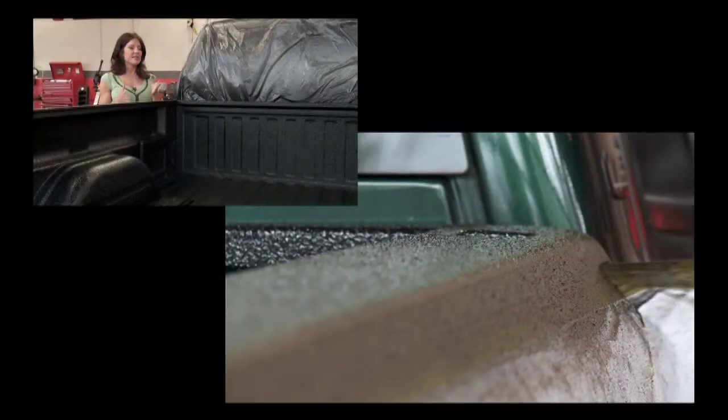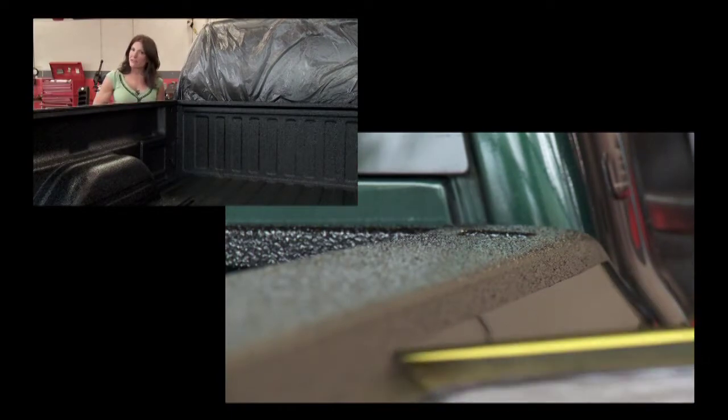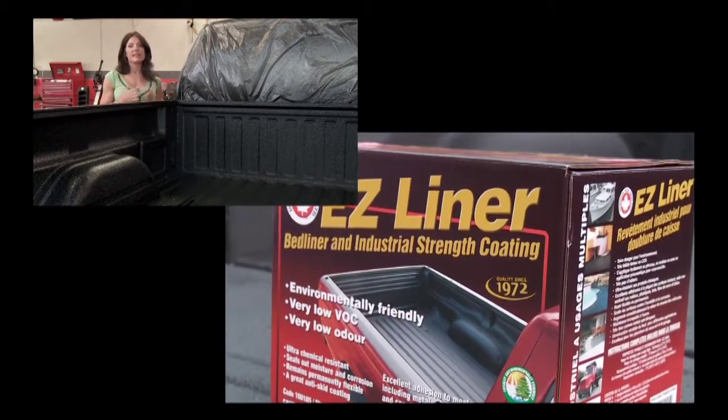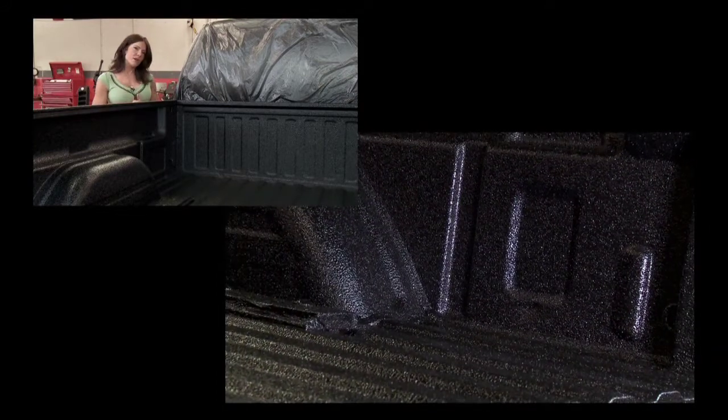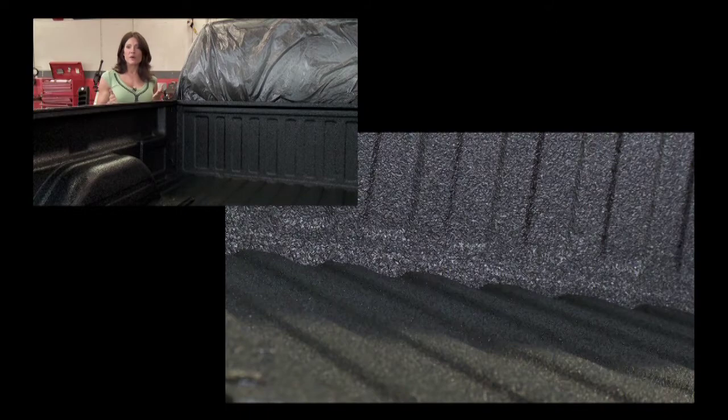Once dry, this bed is fully protected. Spending a little bit of time and using safe products like this Easy Liner produces fantastic results. The second thing you might want to consider on any vehicle, whether it's new or used, is rust protection.